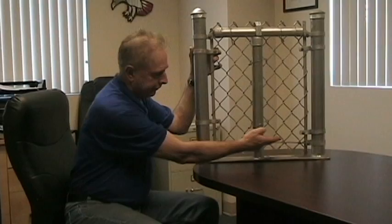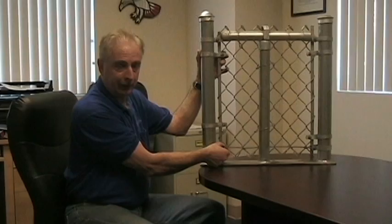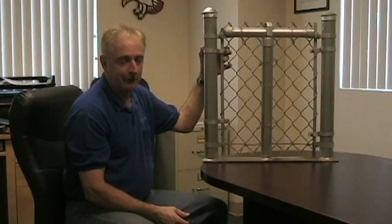Along the bottom of the fence, typically there's a tension wire, and it gets stretched from post to post, usually using a brace band on the end. It gets wrapped around the bolt on the brace band, and that helps maintain the bottom of the fence so that it doesn't get stretched out easily.